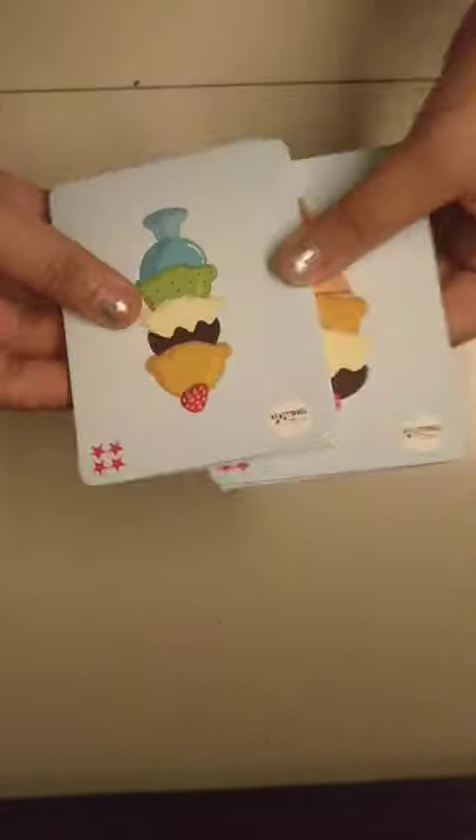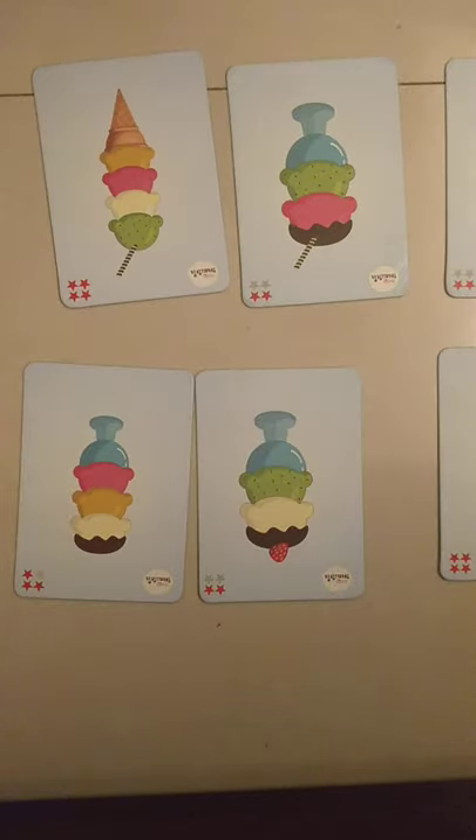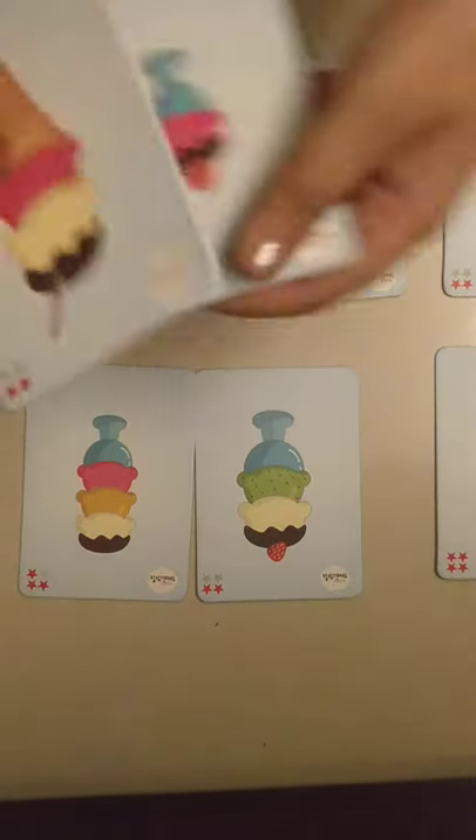Now let's see what we've got next. We've got something — I don't know what it is. Yes, basically these look like some note cards. Let's open this rubber band. Okay, let's count: one, two, three, four, five, six, seven, eight. Let's keep these aside.